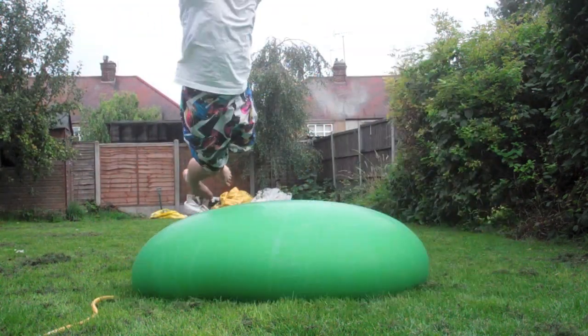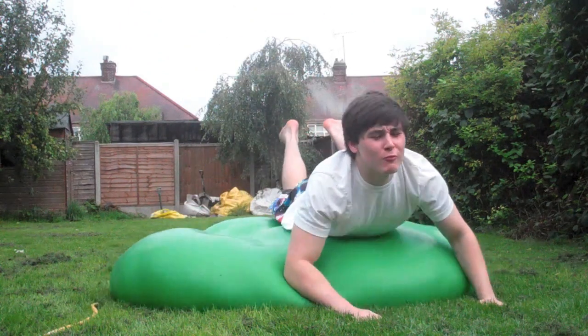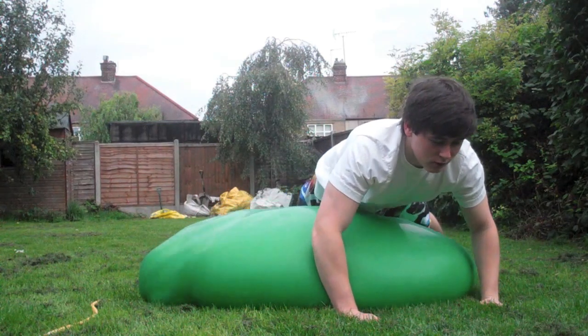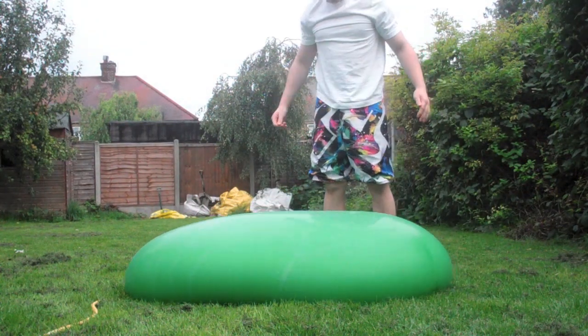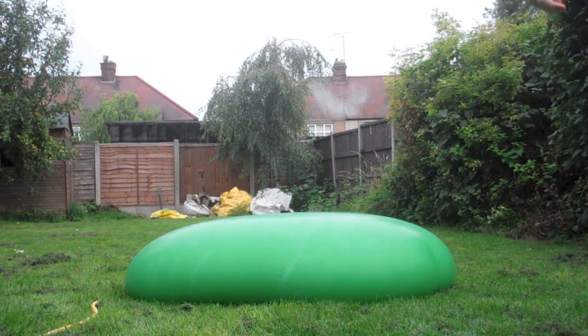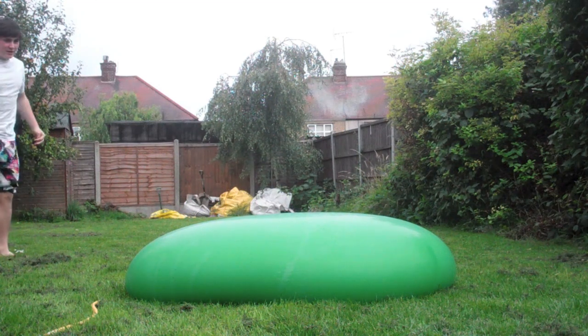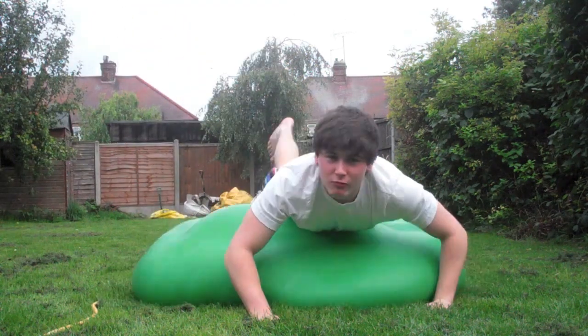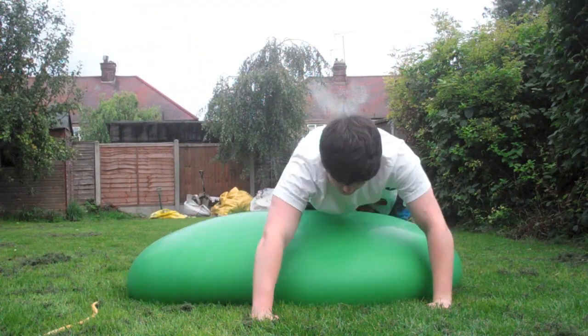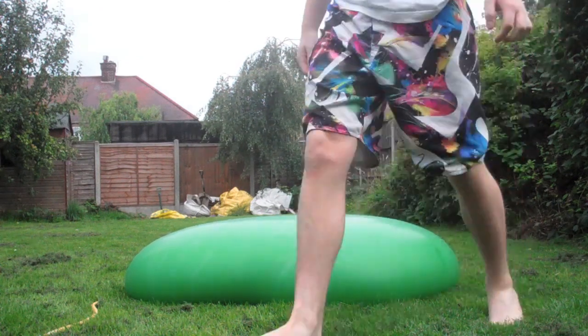What the hell? Alright, that didn't work. That didn't actually work, so I'm going to try again. I don't know why it's not bursting. No. Ow.